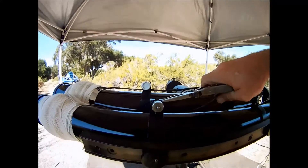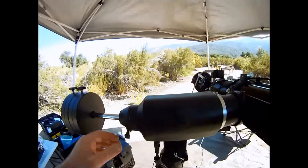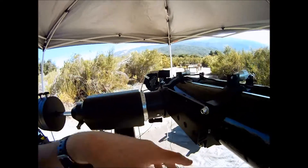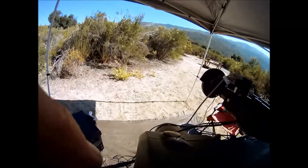After tightening the declination axis, it's time to balance the right ascension axis. Make sure you've tightened the declination axis before you begin balancing your right ascension axis.